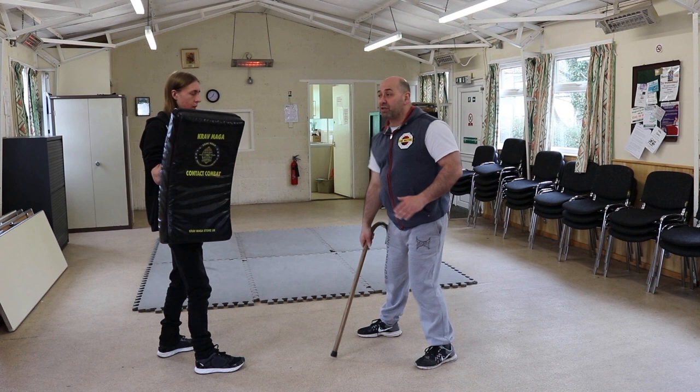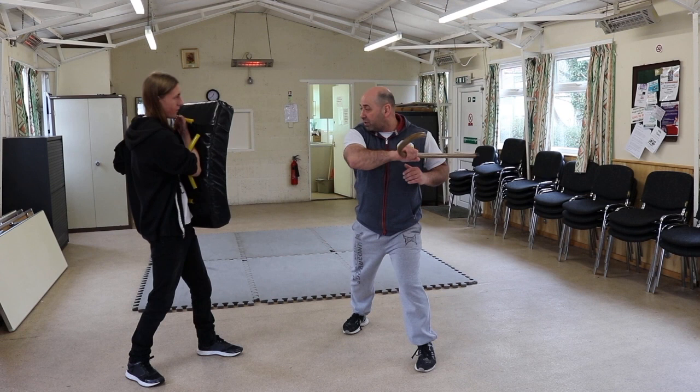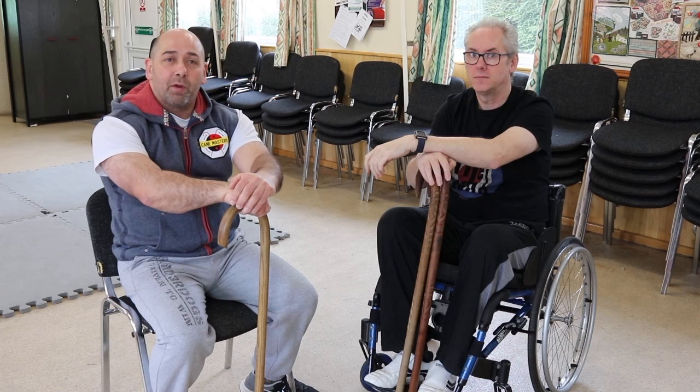Whatever position I adopt, the cane's going to come through and come to the other side. I'm using my whole body each time to generate power to come through. Important things to note is always have your spare hand as your guard hand.